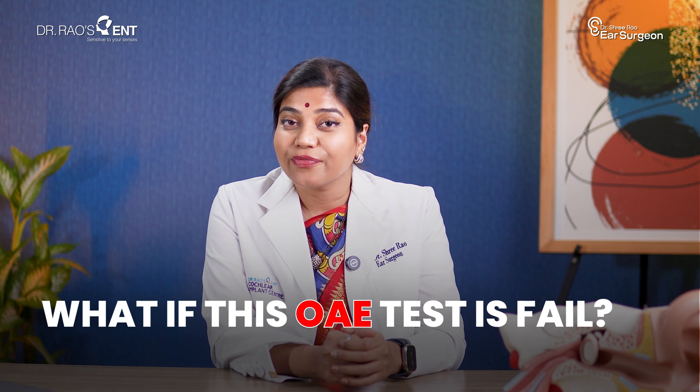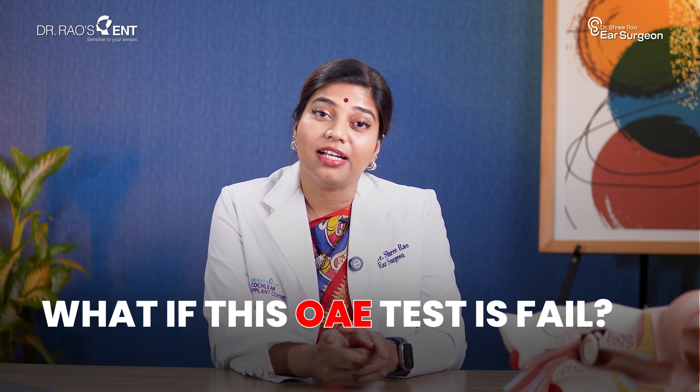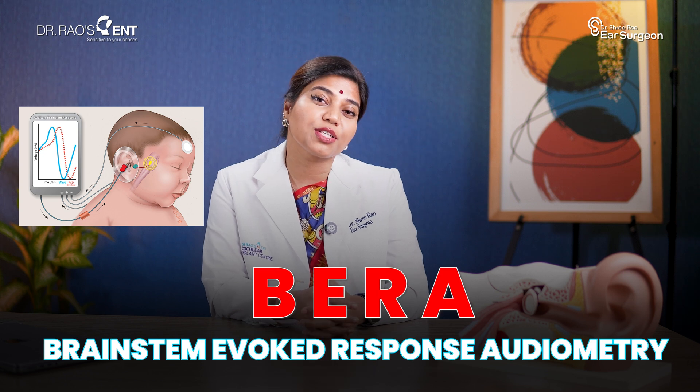So what if this OAE test is failed? If the OAE test result comes to be a refer, we usually repeat the test after a few days. If the test still shows a refer, we do another special test called BERA — Brainstem Evoked Response Audiometry.